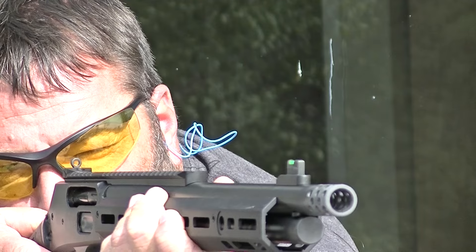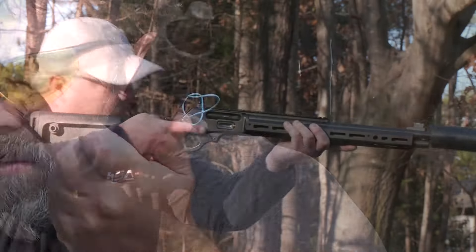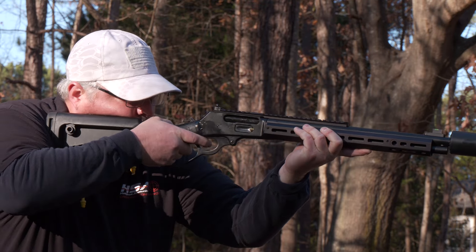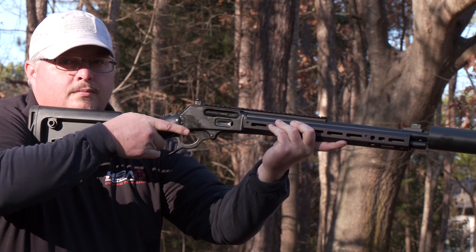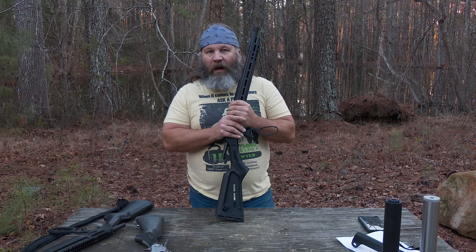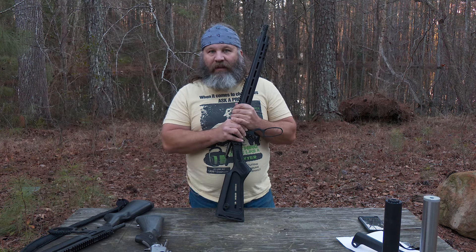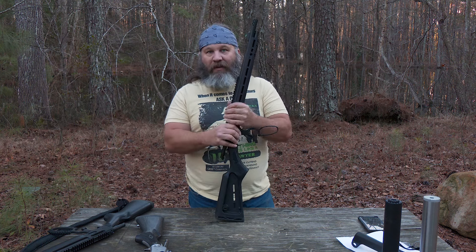Speaking of hunting, with all the M-LOK accessories you could certainly outfit this rifle to do a number of different things hunting-wise. I would see this going very well for hog hunting, especially if you choose to suppress it. We even developed a subsonic 430-grain hard-cast lead bullet at about 1,000 feet per second that is really quiet when suppressed.